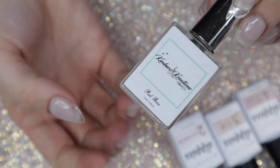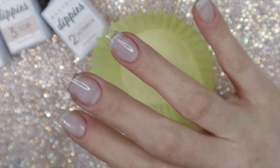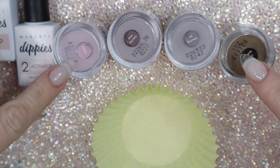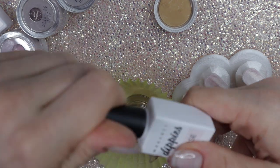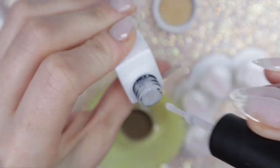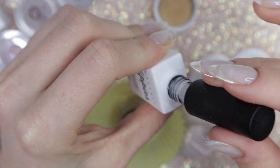I'm going to apply two layers of Kimber's Creations peel base to my nails — this just helps me pop off the dip powder really fast and easily. It's an incredible peel base, but you don't have to use it. I'm going to be wearing four colors across all five nails, and I'm going to use their dip liquids as well.